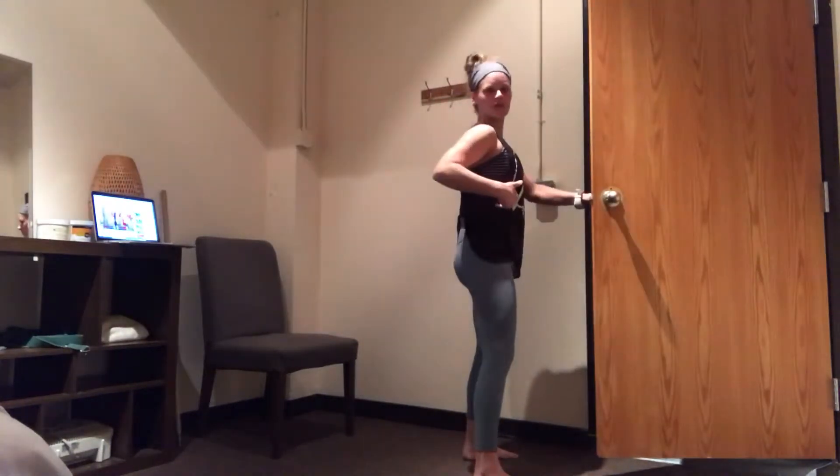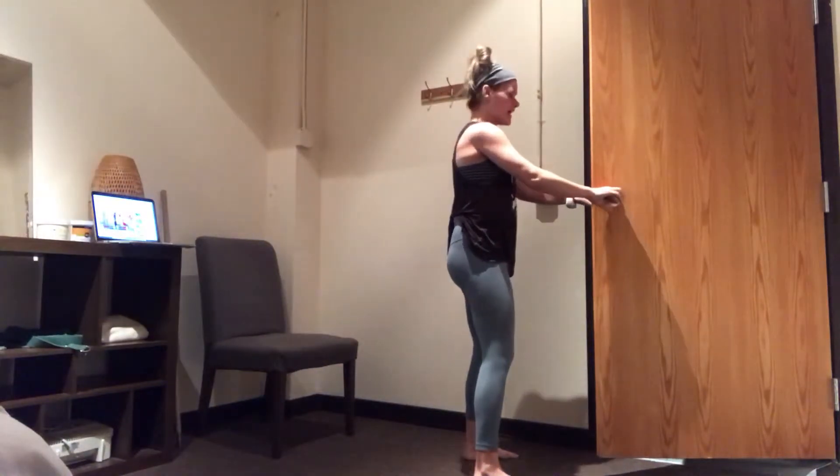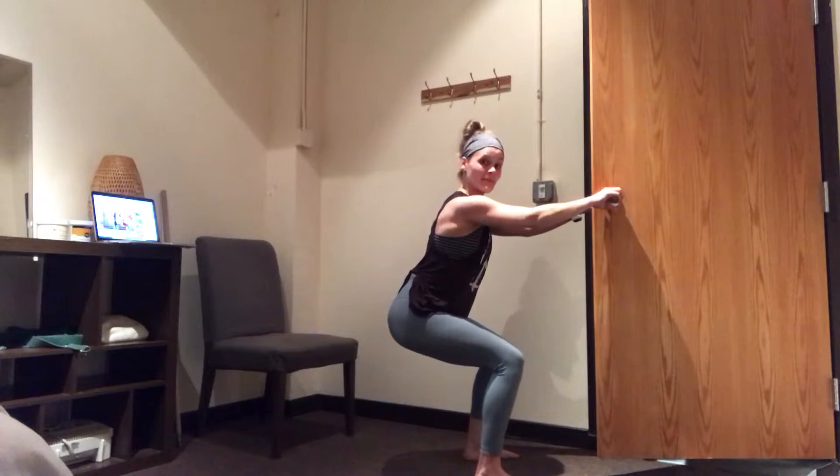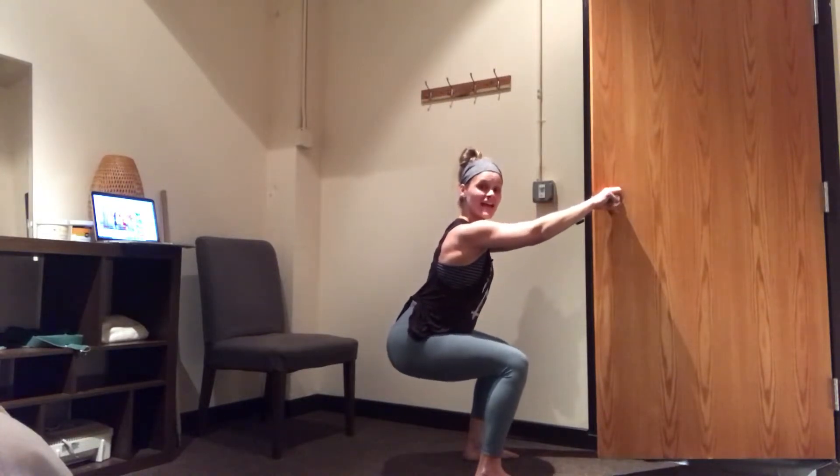This enables me to feel my abs a little bit. I'm putting tension here. I'm going to sit my butt back, keeping my ribs stacked over my hips, and I'm going to lengthen my glutes as much as I can.